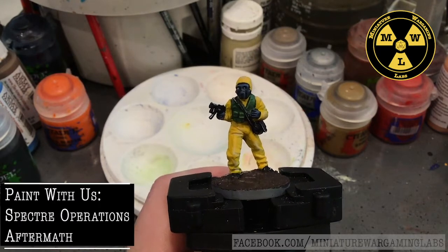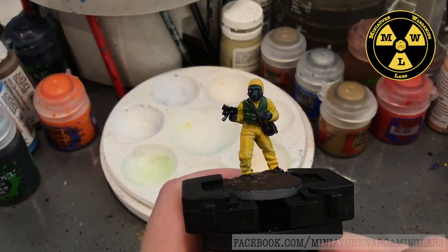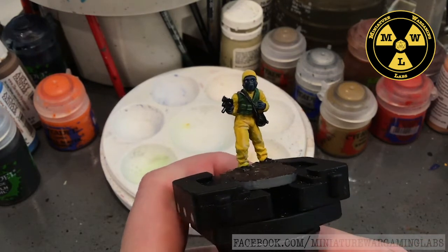Thank you for joining us today at Miniature Wargaming Lab, where today we will be painting one of Spectre Miniature's Aftermath models.